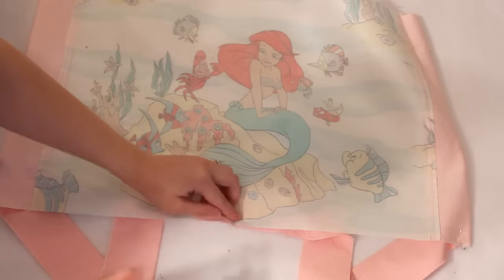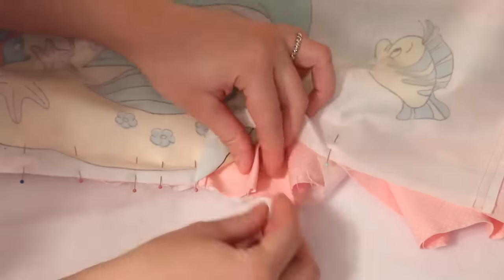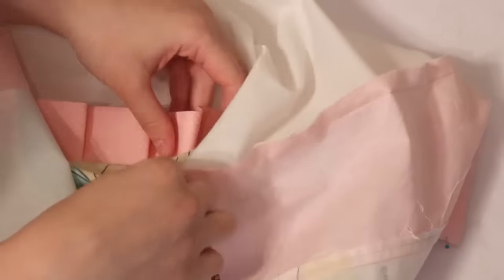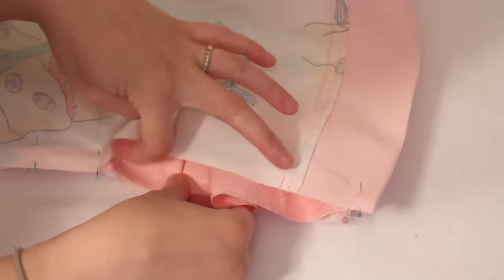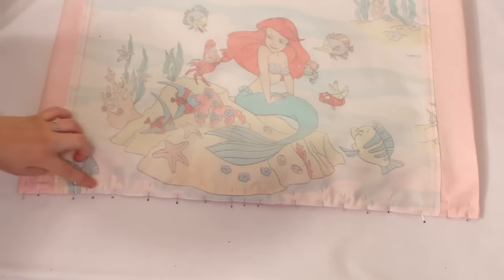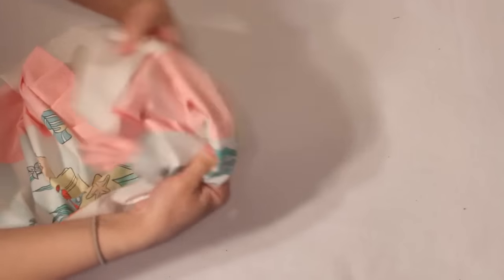Once the corners are pinned in, find the exact middle of the apron and the middle of the strip and pin. From there you can gather or pleat however you like until the strip fits the size of the apron. After everything is pinned into place, sew along the bottom edge to attach — I ended up sewing along it twice just to be extra secure. When flipped right sides out, it should look something like this and the only visible raw edges should be at the very top of the apron.